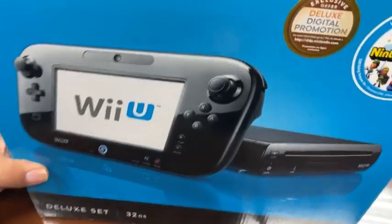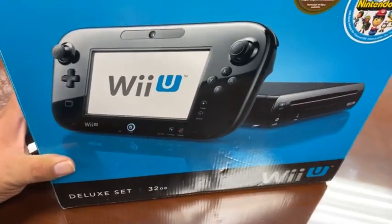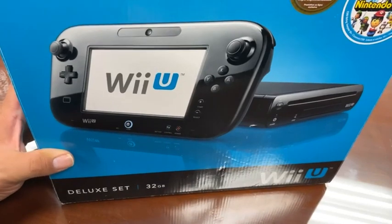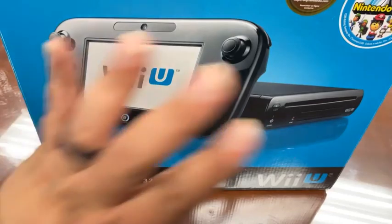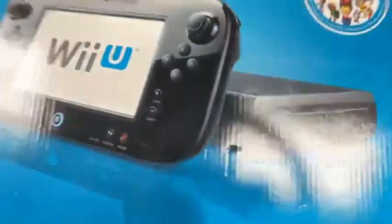Hey, what's up? You're here at the office. It's November 18th, 2022, and 10 years ago today was the North American launch of the Wii U.